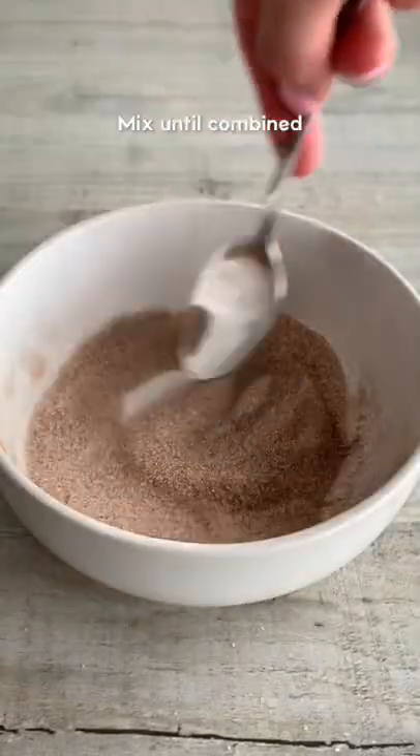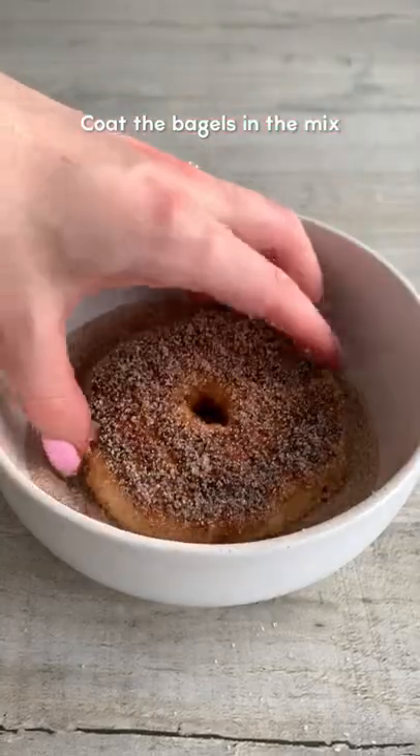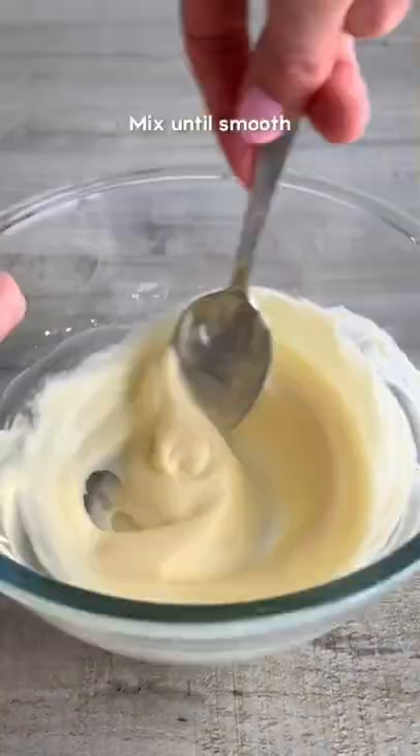Mix together sugar and cinnamon then coat the bagels in the mix so they look like donuts. Then mix together softened butter, cream cheese and icing sugar until smooth. Pipe it over the bagels and serve warm. Enjoy!